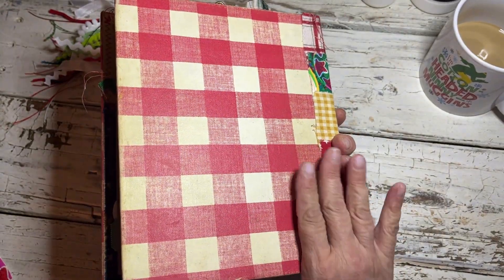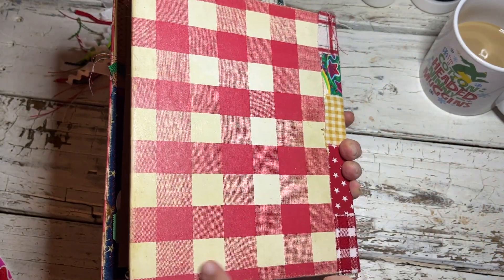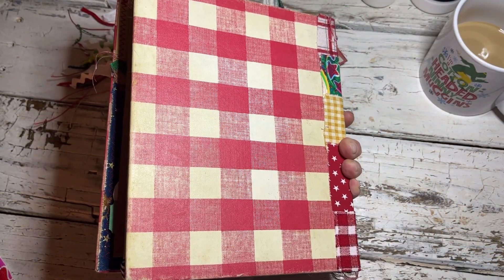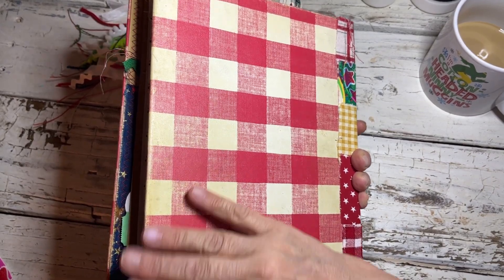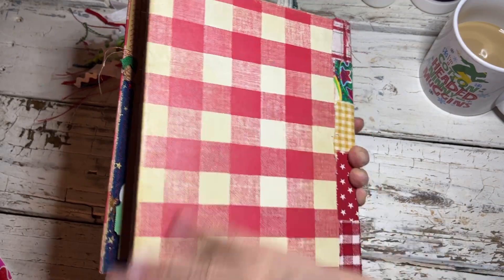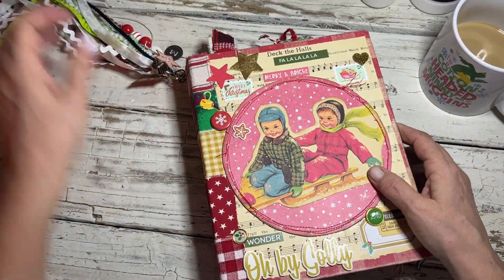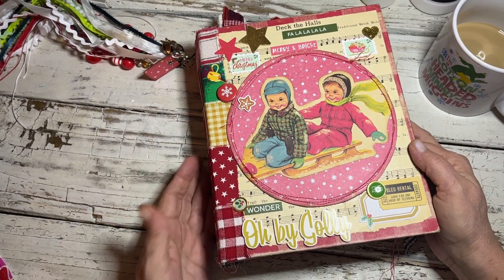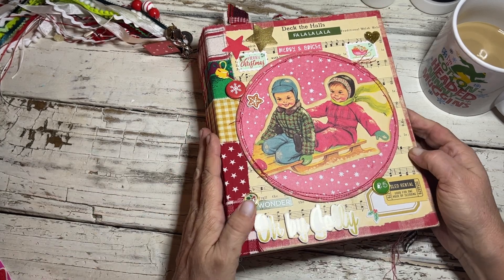I showed you the back in the last video. It was pretty dingy on the back and I was able to clean some of that up — I got some of the dingy stuff off that I at first thought wouldn't come off, but it did. I do love the way these books came out, and I'm currently printing pictures for mine.